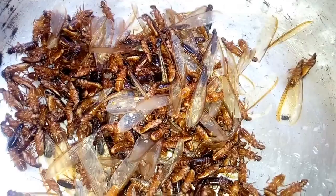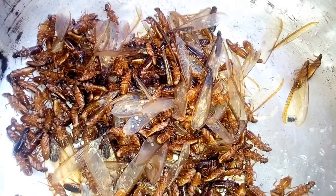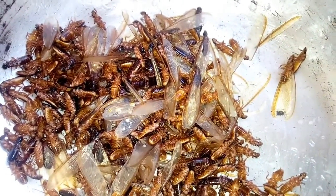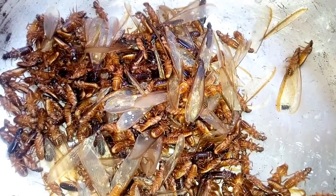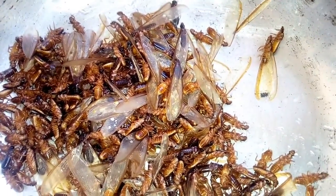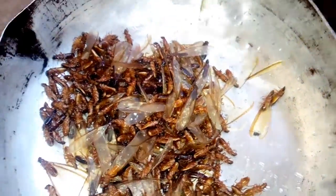You can export it to any part of the world. You can also store it after frying — it won't spoil anymore. You can keep it for months without any problem. I will show you how to prepare it for eating. Keep watching.